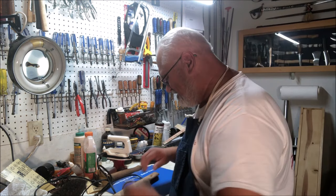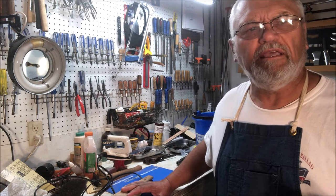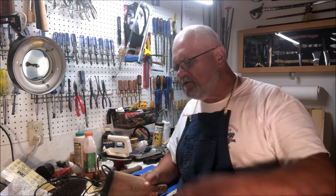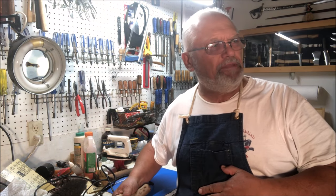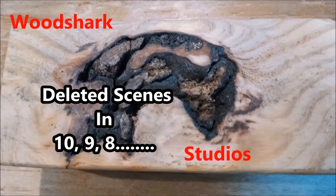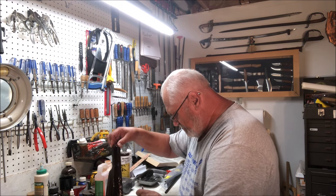That'll do it for right now. From here on in, you just go and start finishing your stock. That's how you work on raising dents in an old stock. This is the old singing gunsmith saying happy trails — happy trails to you. Thanks for watching, please subscribe.